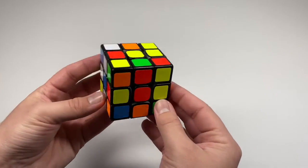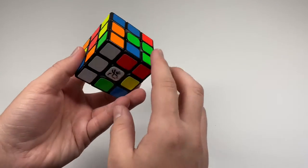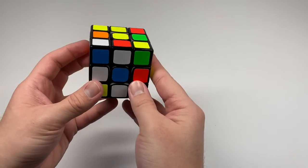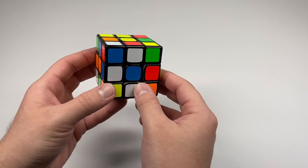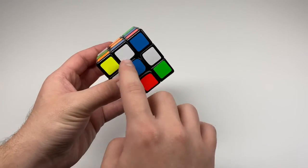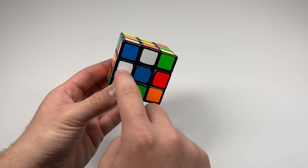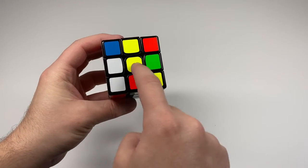The first step is to get what I call the flower. Look around the cube for the yellow center, then face it towards the sky. Then look around for the four white edges — they are in the middle, not the corners. To place a white edge, rotate the face of the cube so the white edge lines up with the yellow center.